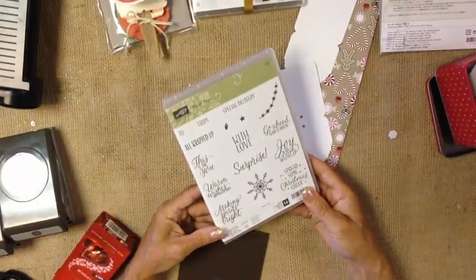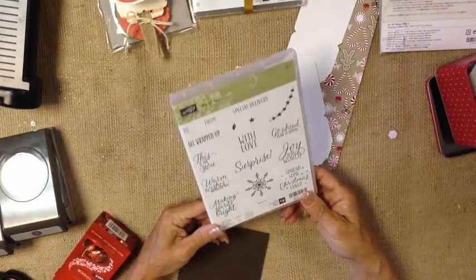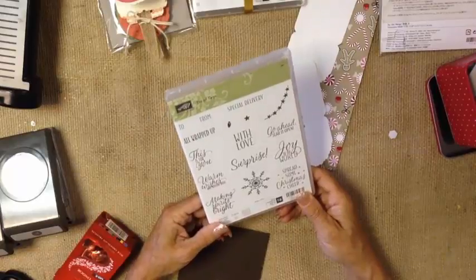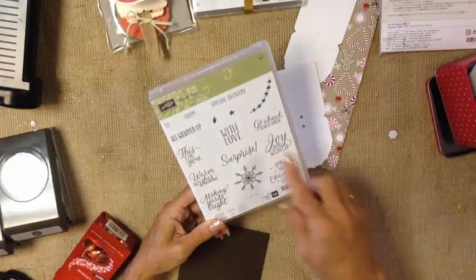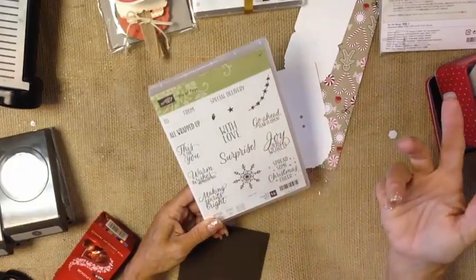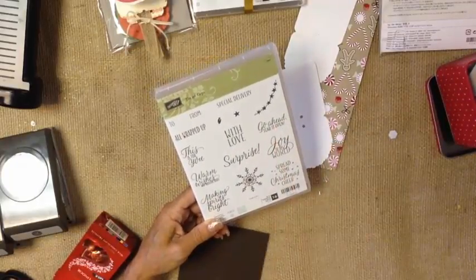I'm also working with the Tin of Tags stamp set. I absolutely love this stamp set, and while it's tucked away in the holiday catalog, it's actually got great greetings to use all year long. Tear it open — how many different gifts can we use it on? Lots and lots of possibilities.